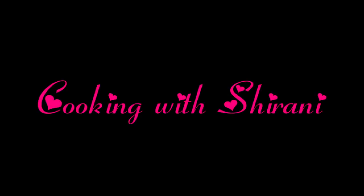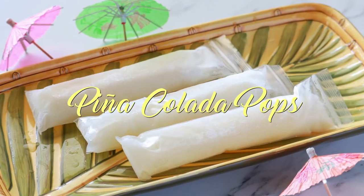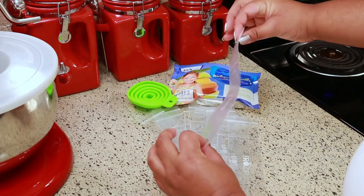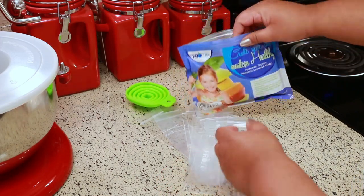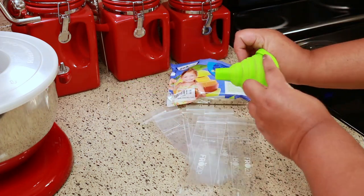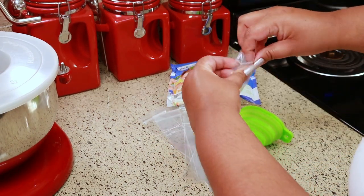Hey guys, welcome back to my channel, this is Sharani. Today I'm going to show you how to make my easy pina colada pops. Before I get started, I wanted to show you the popsicle bags that I'm using. I bought these off of Amazon — I'm going to leave a link below if you're interested. It comes with a lot of bags and I like it because it comes with a little funnel to fill the bag. They're just so cute and so perfect.